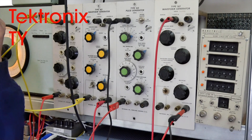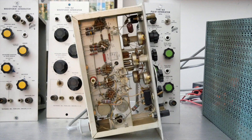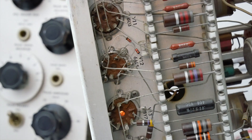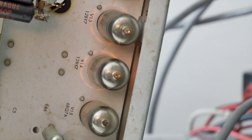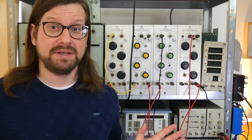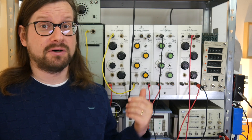The Tektronix Type 160. This was not intended as a modular synthesizer — this is just how I use it — but it is rather a modular oscilloscope.